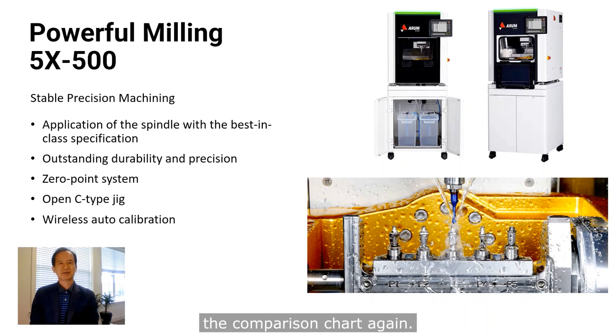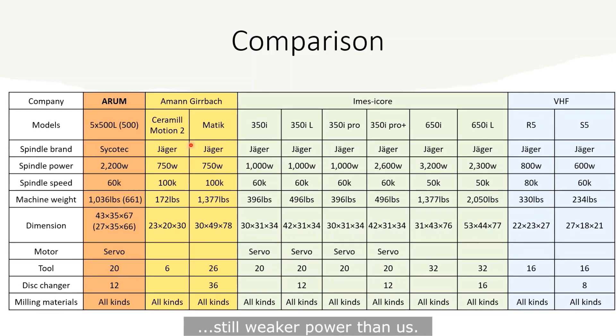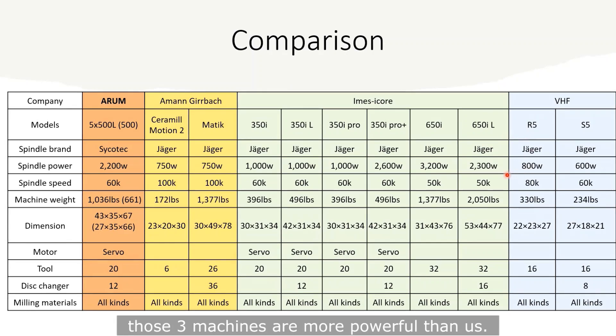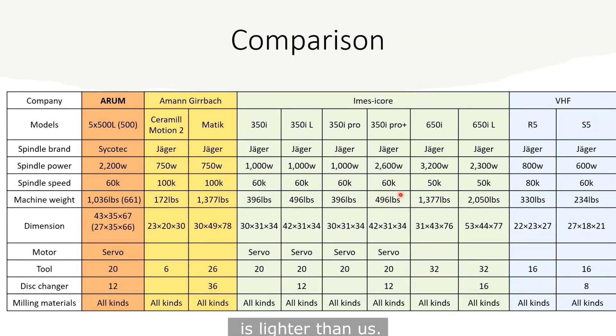Now we can see the comparison chart again. Compared with the 5-axis 500L or 5-axis 500, Amann Girrbach's two machines are still weaker in power than ours. Among IMSICA machines, just three machines are compatible: the 350i Pro Plus, 650i, and 650i L. As for spindle power, those three machines are more powerful than ours. The 650i and 650i L are heavy enough, but the 350i Pro is lighter than ours.